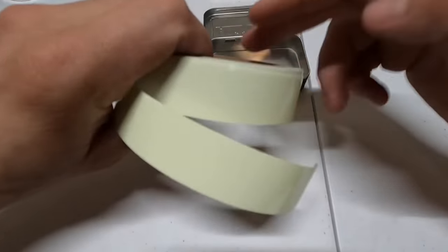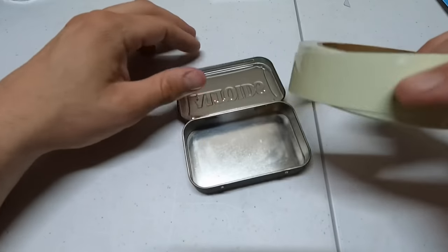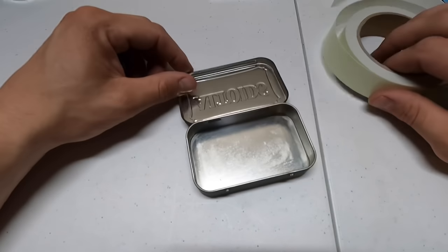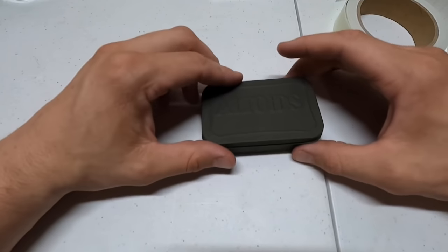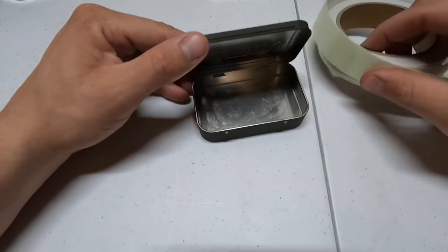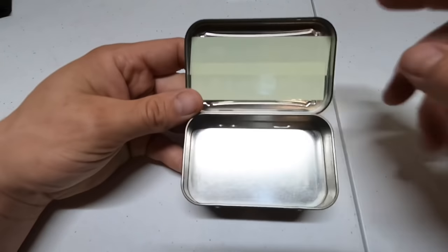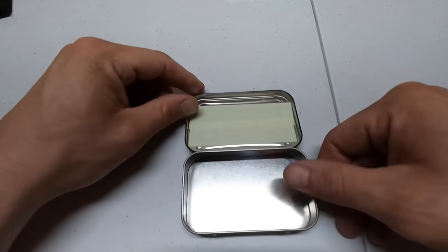First things first: this is glow-in-the-dark masking tape and we are going to put this on the lid portion. The idea is that if it's night out, the tape on the side will charge a little bit, and then at night hopefully it still holds a glow so when I open it I can see my contents inside with this glow-in-the-dark tape. I just put two strips on there.